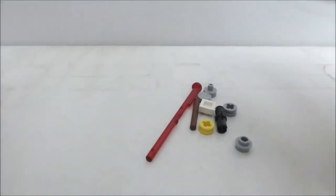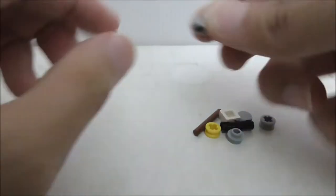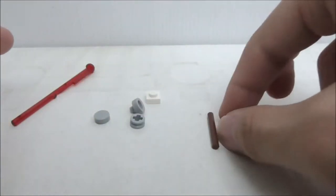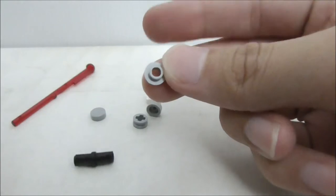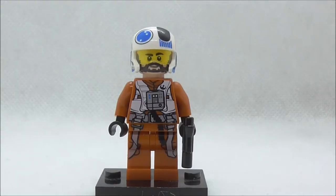These are the extra pieces. You have an extra spring-loaded missile, a Technic piece, a round tile, a one-by-one, another Technic piece in yellow, a round bar piece, a connector, and finally a stud with a hole in the middle.